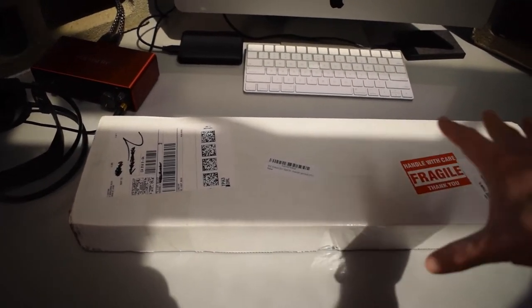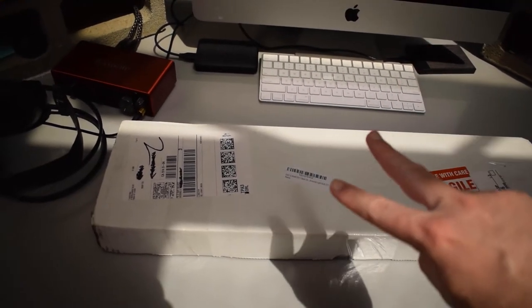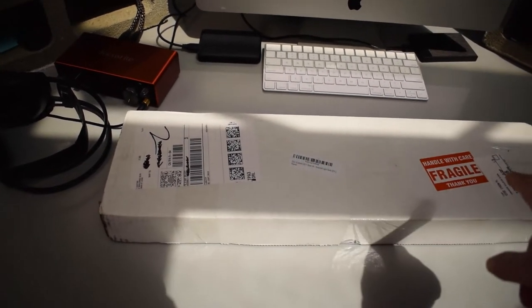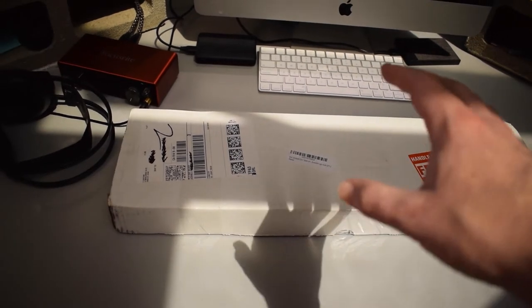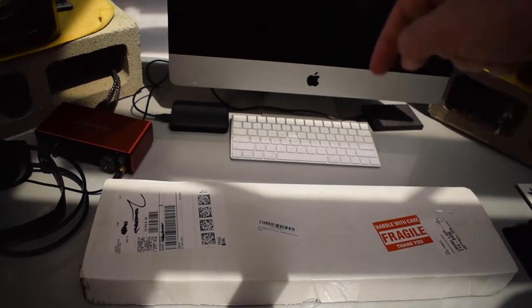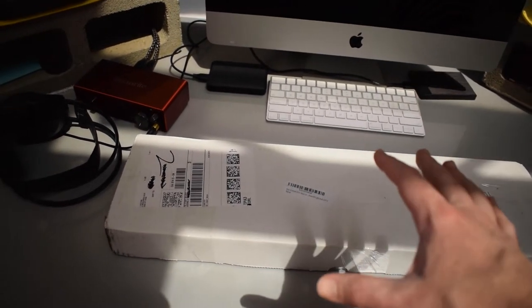I have the 55 watt UV clarifier. The specific model is the Jabao CW55, and I ordered the UV bulbs on Amazon. There are two UV bulbs in the box. I believe they are 21 inches in length and they cost me $36.90 on Amazon. I'll go ahead and link the Amazon page down in the description in case you want to check that out.